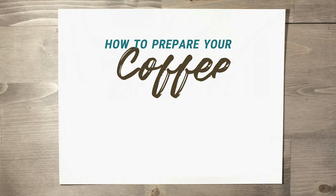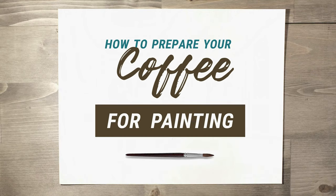Hey everyone! I'm going to explain here the quickest way you can turn any regular coffee into some awesome paint for coffee painting!